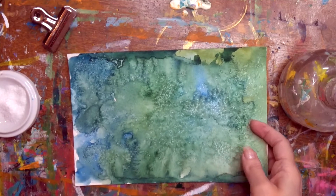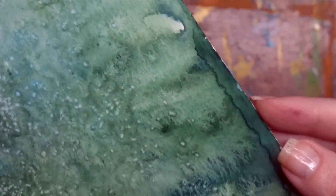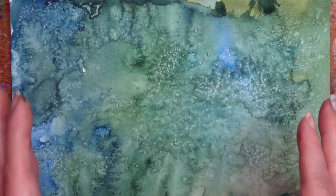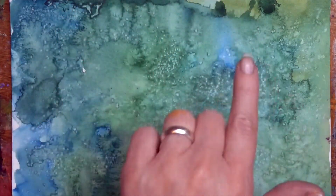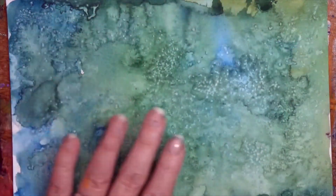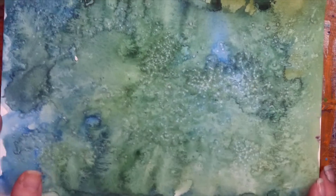This has dried, and off camera I took a gift card and scraped the excess salt into the garbage can. I just wanted you to see all of these amazing marks made by the salt and the watercolors. It really does remind me of looking at the earth from the sky — a map where some darker areas of green are like trees or mountain ranges, and the blue could be ocean or ponds or rivers or lakes. This would actually be something fun to create a map with, especially if any of you are writers who create your own fantasy lands. You could come back in and add more detail. Just let the watercolors and the salt create the lay of the land.